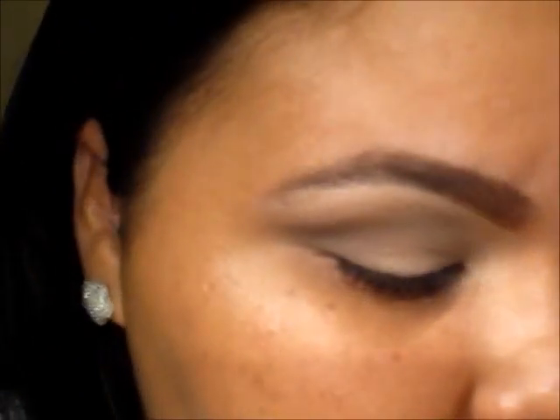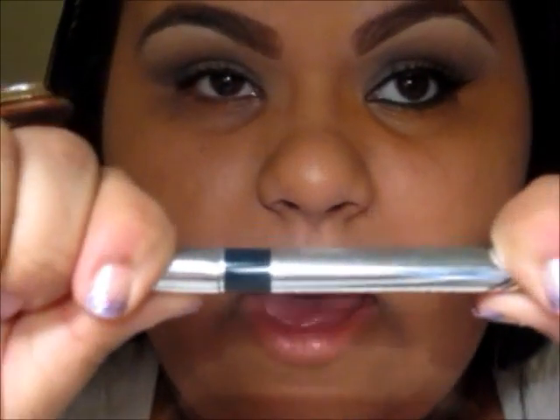Now that we have that simple eyeshadow, a quick and easy look, I'm going to be using the Physician Formula Eye Boost. This is the eyeliner that they have, and it's a very, very thin pointed pen.